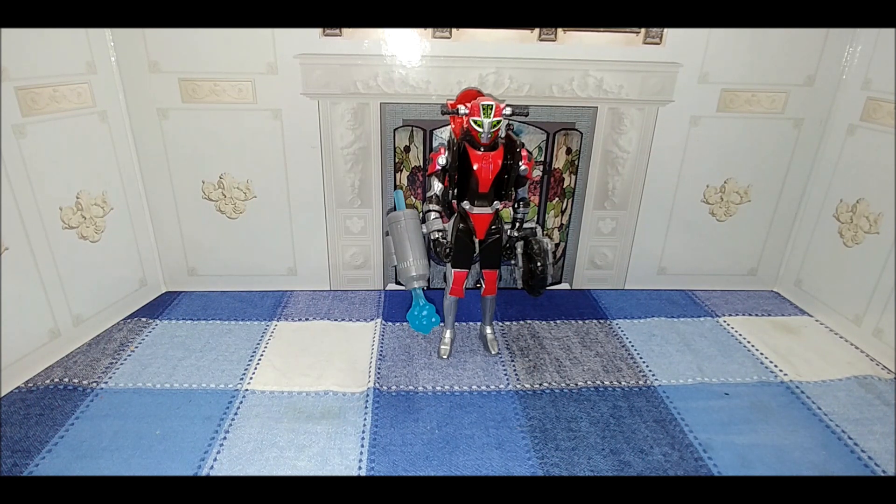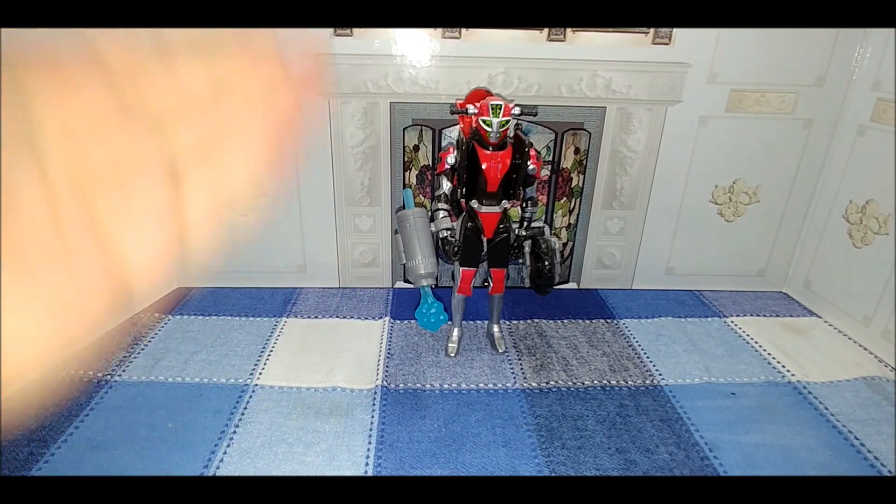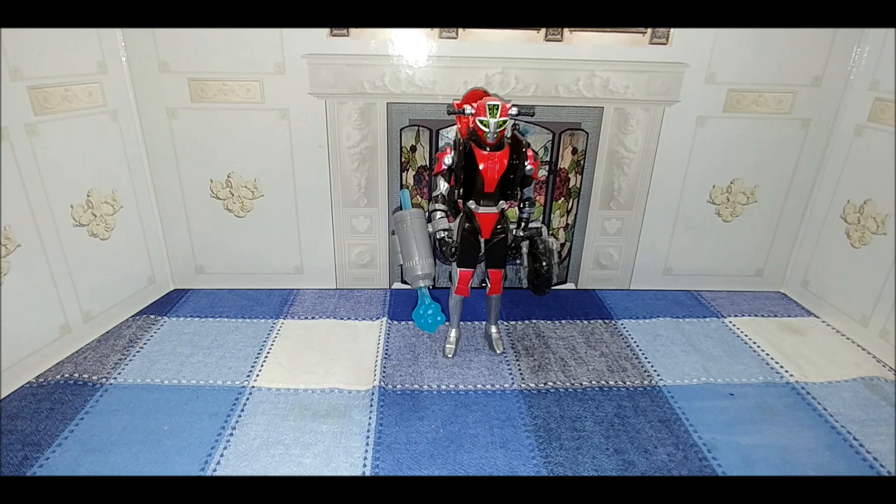Thankfully I got it off Amazon using gift cards, so I don't feel like it was a waste of money. But if you were paying cash for this, I would have been really, really upset. This is your old pal Chuck — we will see you next time.